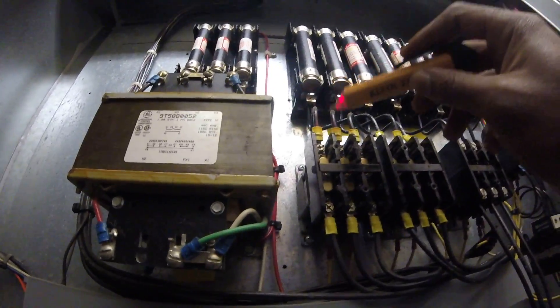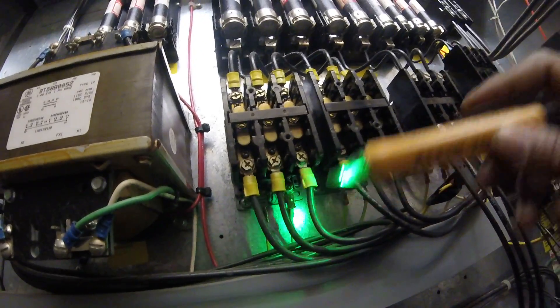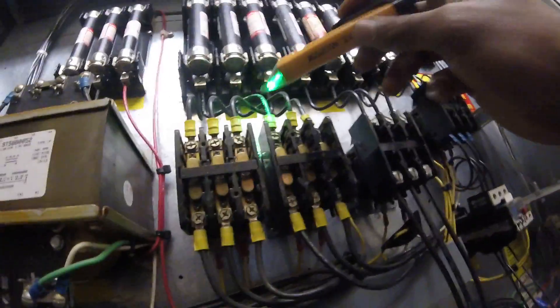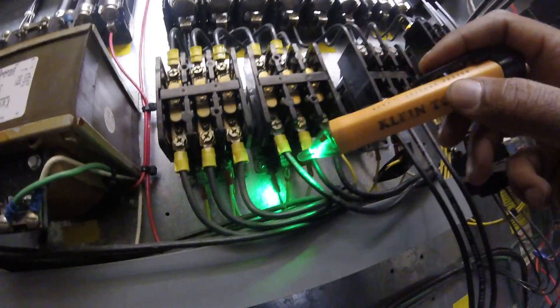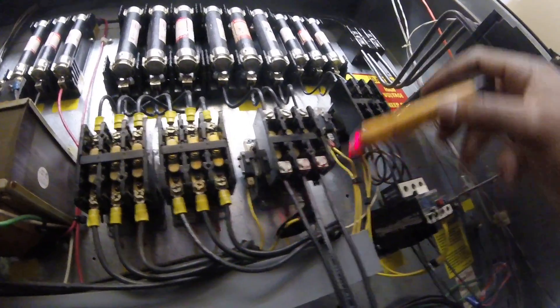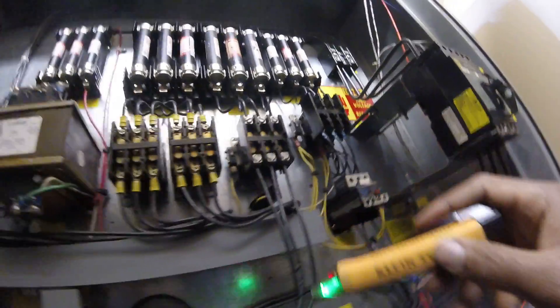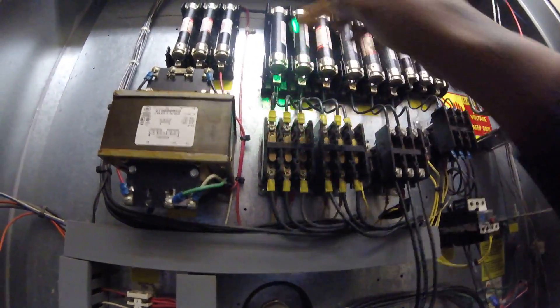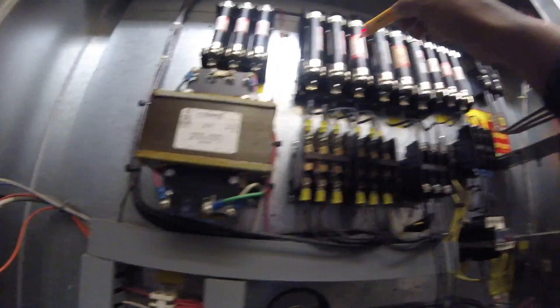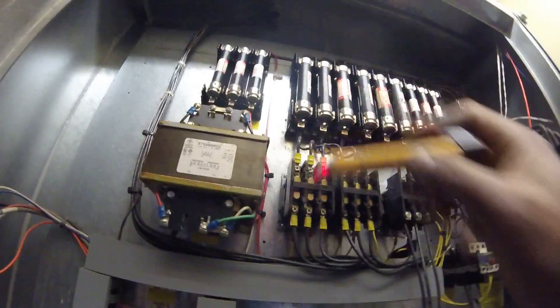I got green right here because my heater is not on. Red, green — compressor is on, should have red on both sides. And sometimes you can tell if you're missing a leg or something like that. You can have two reds and a green — you know you're missing a leg because your fuse blew.